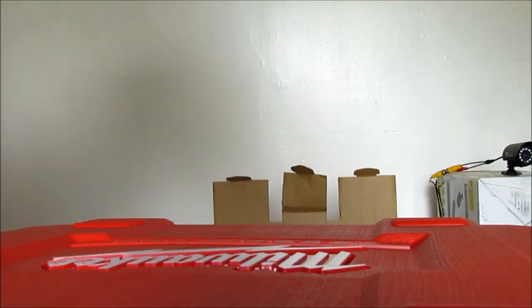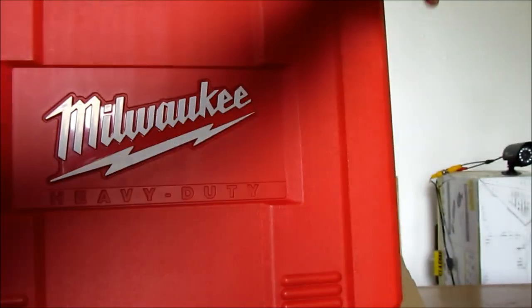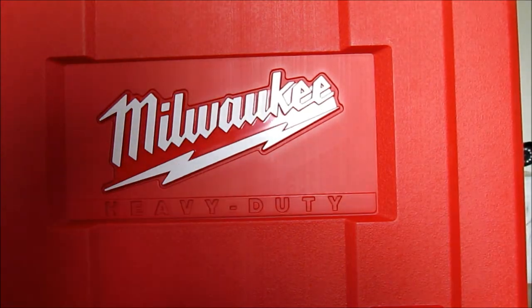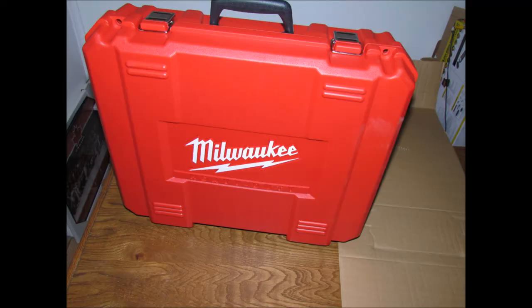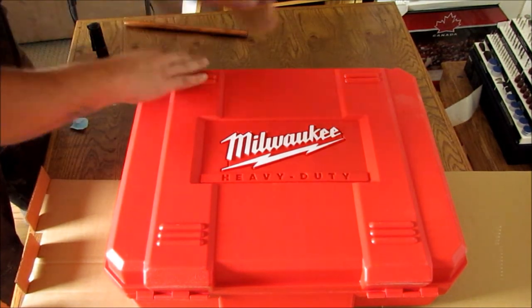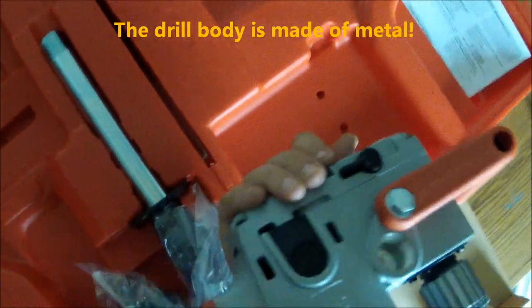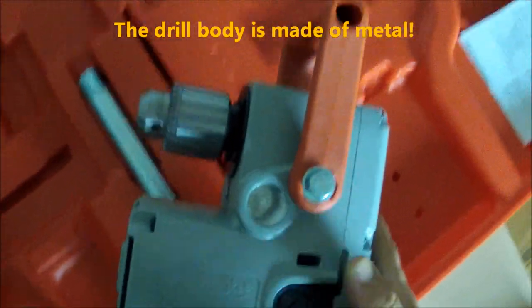It comes in extremely nice. It's a heavy duty case. There's the drill — it is heavy duty and really nice. Easy to change brushes. I've had to change brushes a couple times. Since it is a workhorse, sometimes you do have to just use a flat screwdriver and pop them open.